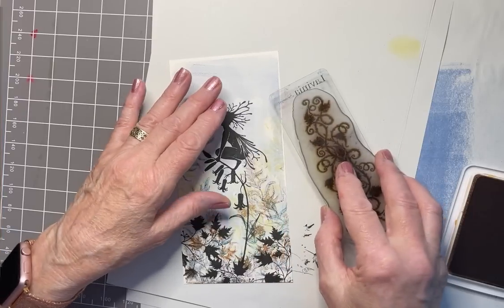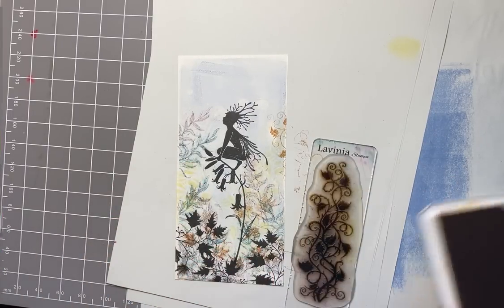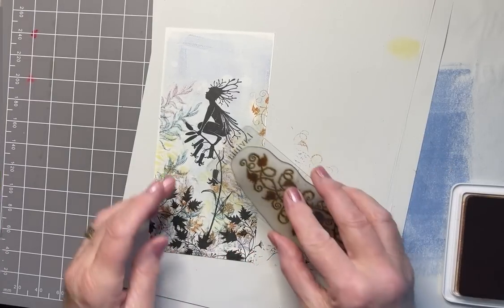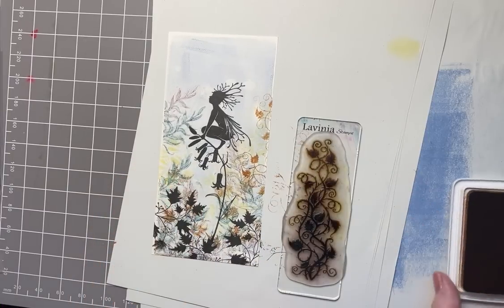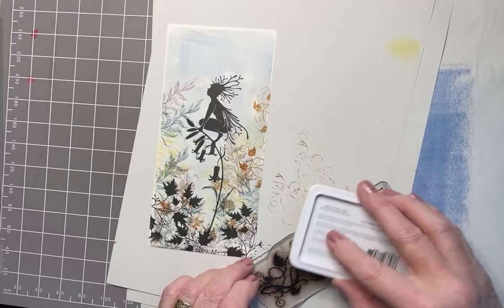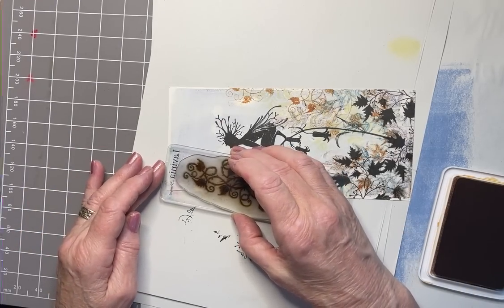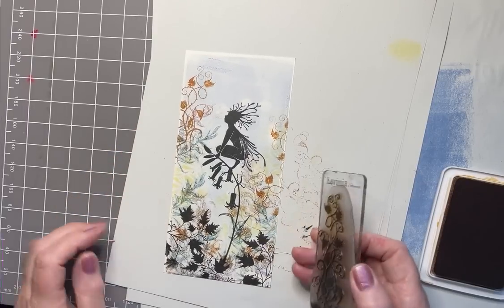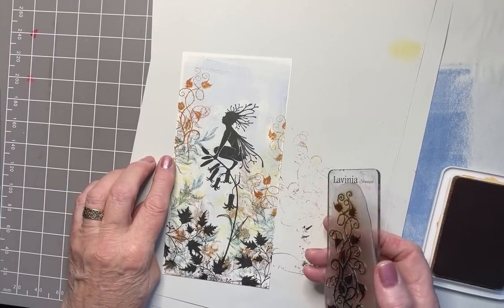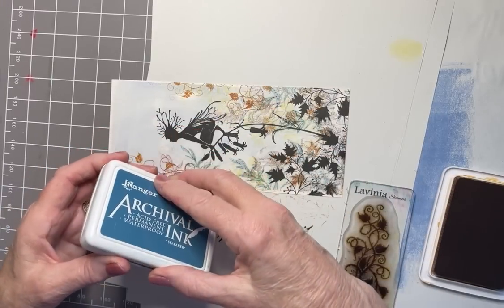I'm going to pop just a tiny amount here, not pressing too heavily — I don't want it to be too busy going up the top because I'll just overload the image. A bit more here maybe. She's in a flower garden. I'm not happy with the balance now — it looks almost bad news. Going back to Seafarer with the Bramble stamp, I need to close that gap. I don't know if I've ruined that — well, we won't know until the end. I'm going to keep going.